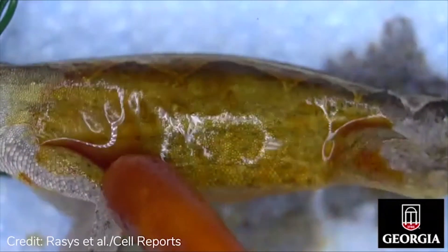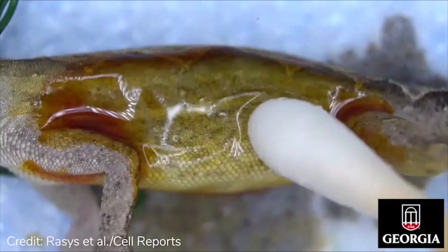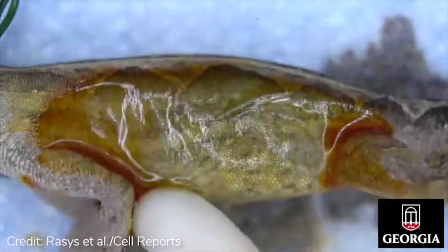Prep the surgical area by alternating 70% ethanol and iodine surgical scrub solutions. Do this at least five times using a cotton tip applicator.